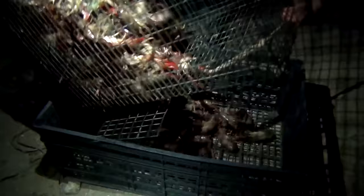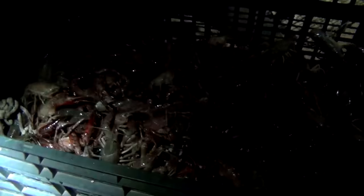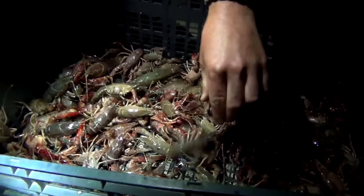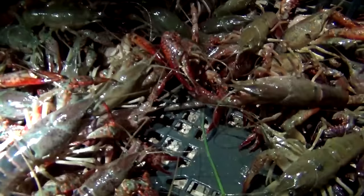Let's go ahead and pour these keepers out so you can see what they look like. These will be purged overnight — some people purge, some don't, kind of depends on your water quality. Ladies and gentlemen, that is your G40 crawfish trap with an extender. Like and subscribe, and as always, until next time.